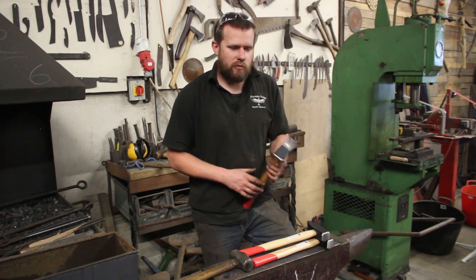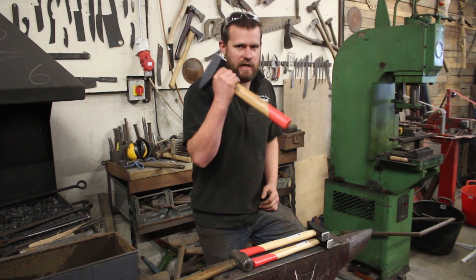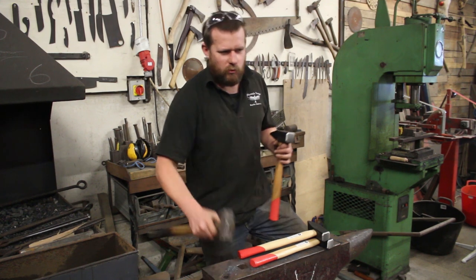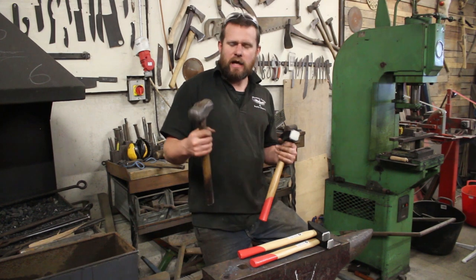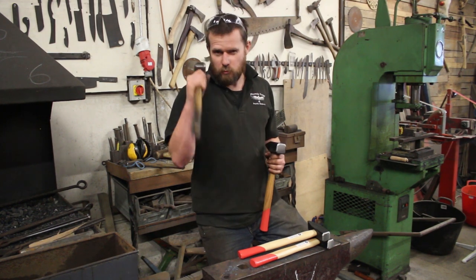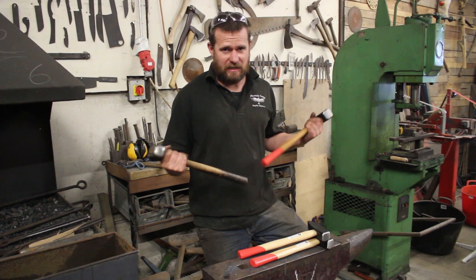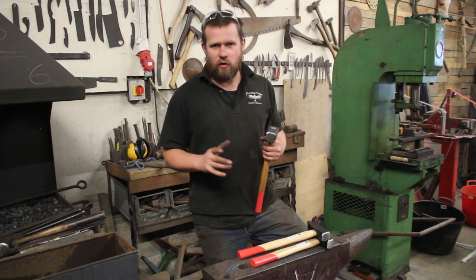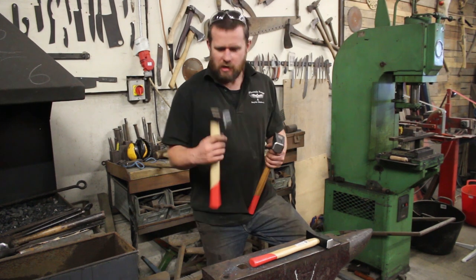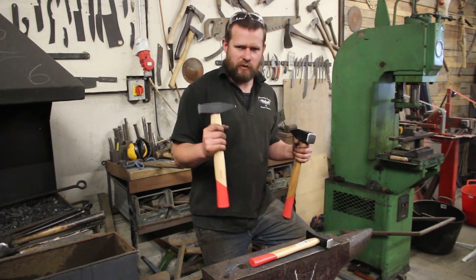I'm running a lot more courses in the workshop and something I need a lot of is hammers. We all want to rush out and get a nice hand-forged hammer with all the hammer marks and the fanciness, but a hand-forged hammer would probably set you back at least a hundred quid. On eBay I managed to pick these up for about fifteen quid.